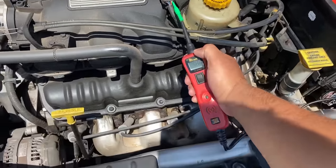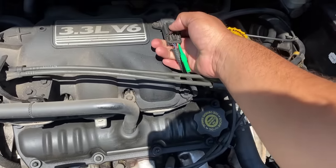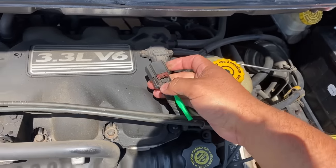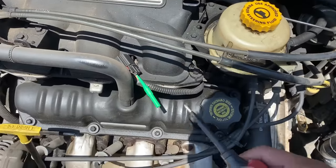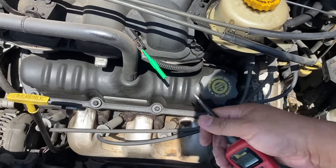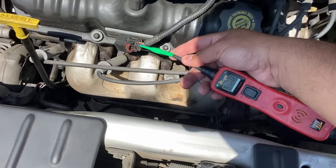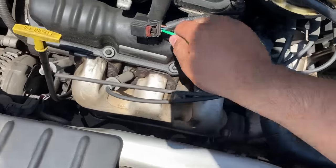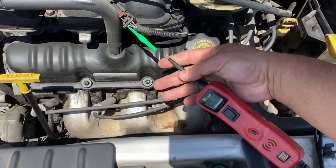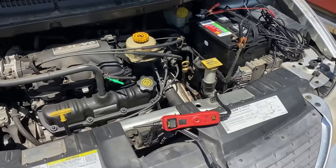We have a ground there — not a 5-volt reference. Let me go ahead and unplug the sensor. With the sensor unplugged, still back-probed on the red and yellow wire, we're not showing any 5-volt reference. Switching to the blue wire — again no 5-volt reference. And the purple wire — once again no 5-volt reference.